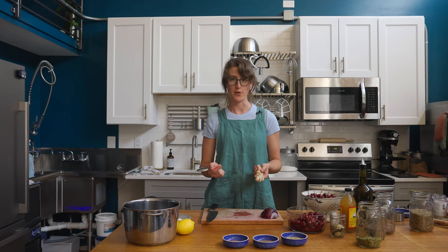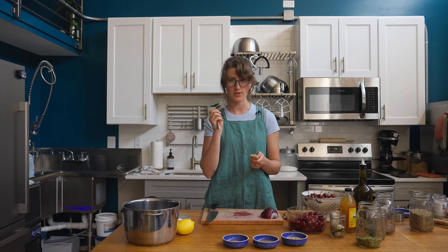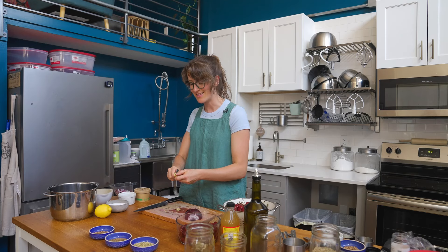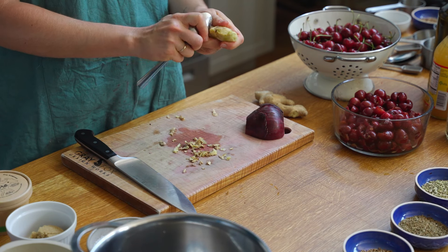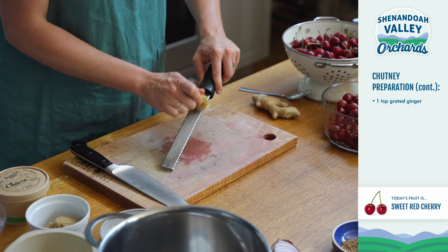My favorite way to prep ginger for grating is to break off a piece — in this case about two inches — and then use the back of a spoon to scrape off the skin. The peeler takes a lot of the ginger flesh with it, while this process leaves as much ginger as possible while removing the skin. Reveal about an inch and a half of ginger, which is what we need for this recipe. To grate the ginger, I'm going to use a microplane. This is a lot easier than a box grater because you have a lot of control, and for fine grating like ginger and garlic, these are really perfect. I'll grate until I have one teaspoon.